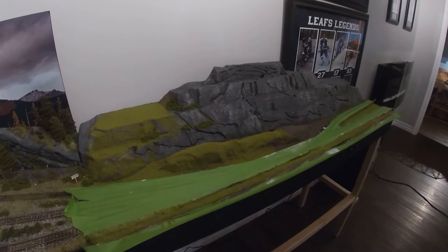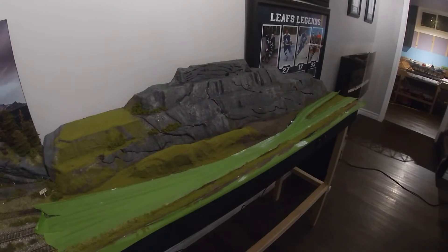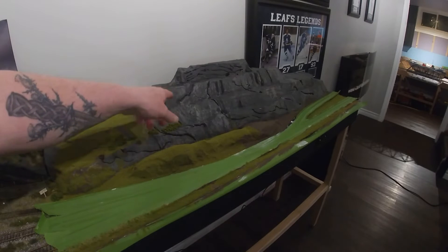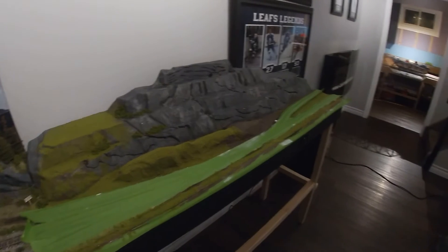It's turning out pretty good. That's what I've done the last couple of days, just finishing this up. This is all carved out of styrofoam, just kind of worked it a little bit here and there. I'm going to hook up some lights and signals on this part and go from there.